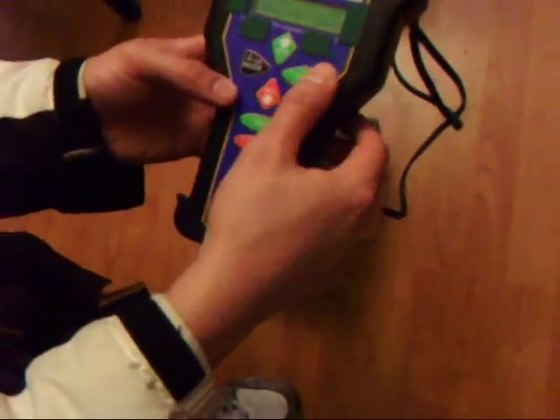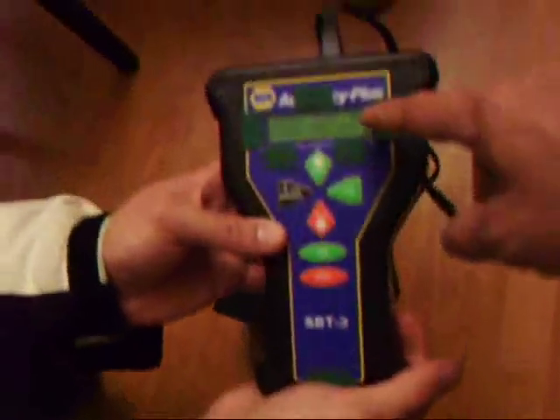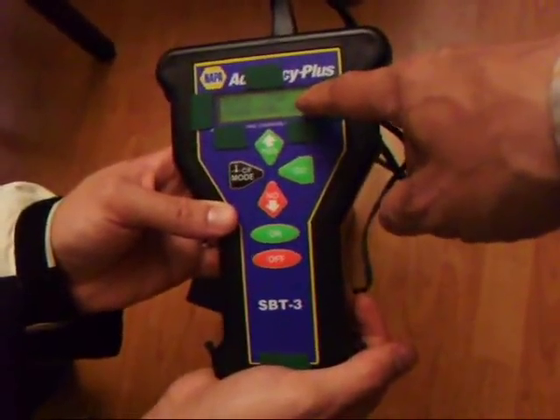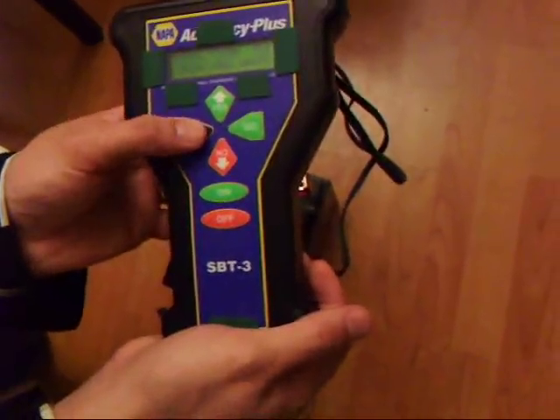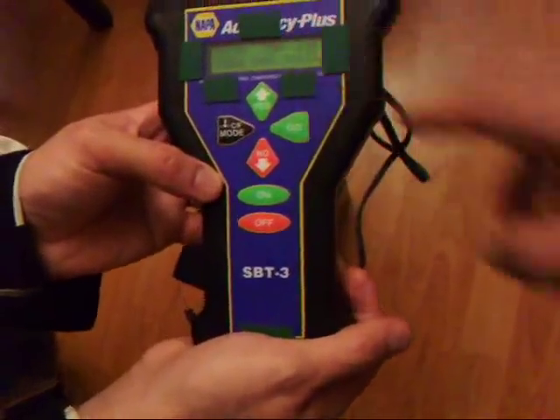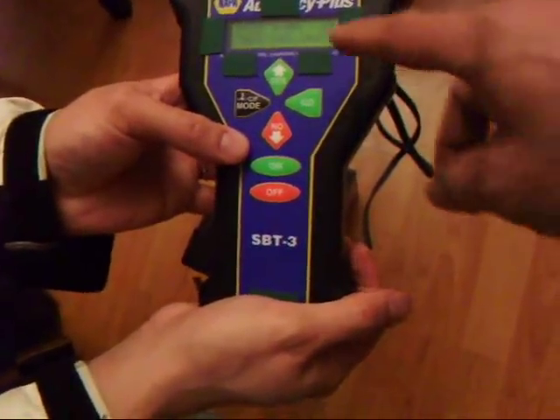Press go. So now we're measuring amp hours — that's CCA, not that — press mode again. Now you've got amp hours.